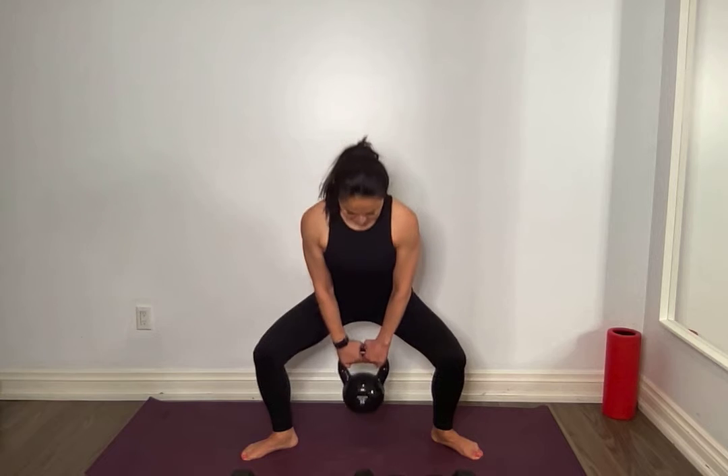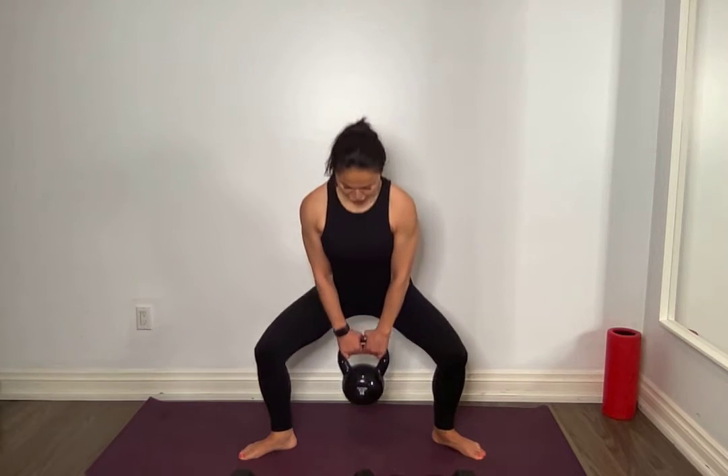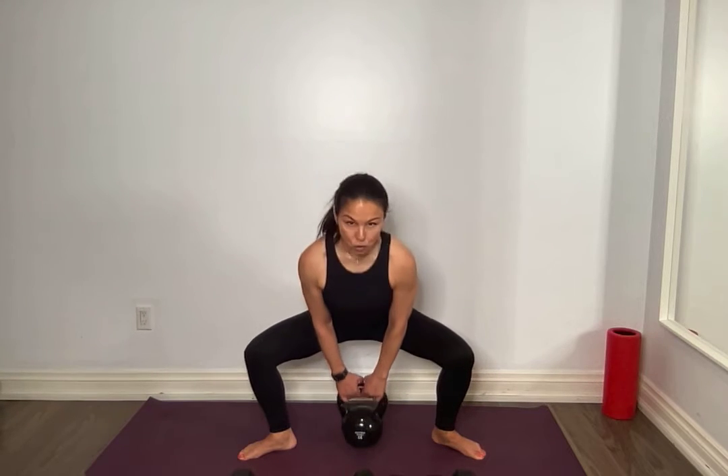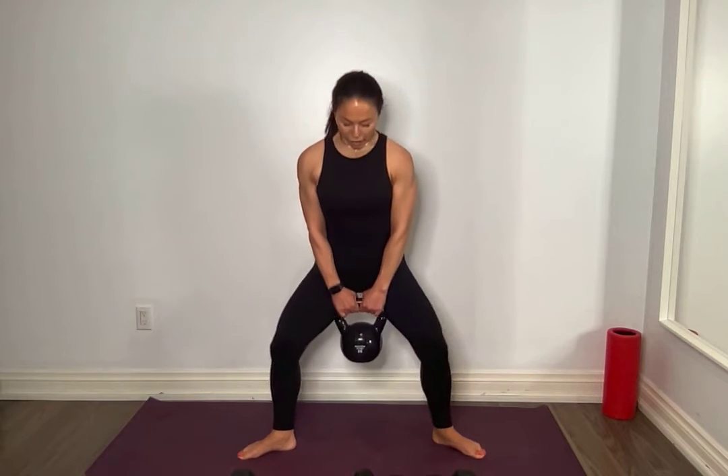Resist it for 3, 2, 1 — up for 1, squeeze. Every single one — make it count, meaning squeeze up top. For 3, 2, 1 — all the way up, nice. Core tight, upper body nice and tight, breathing. For 10. Don't speed it up — resist it on the way down. Work through that challenge.